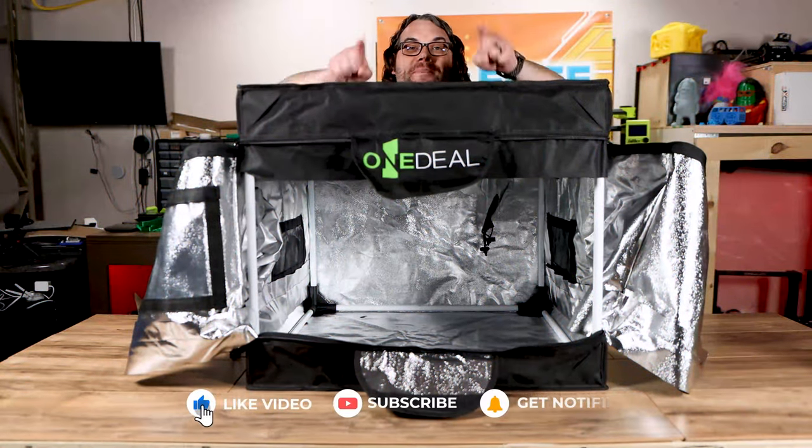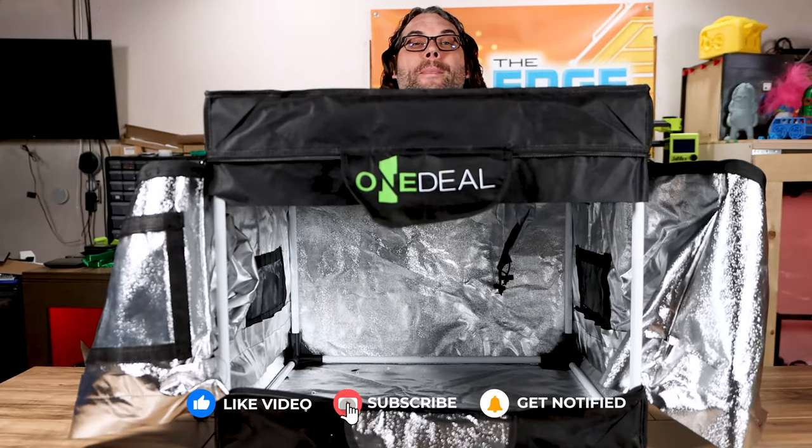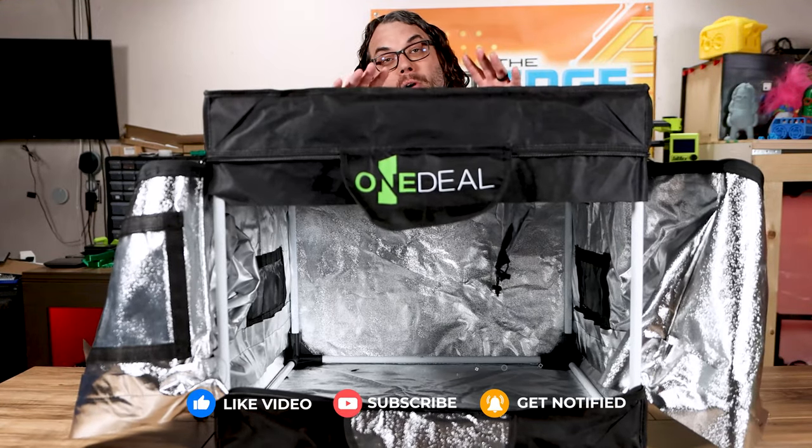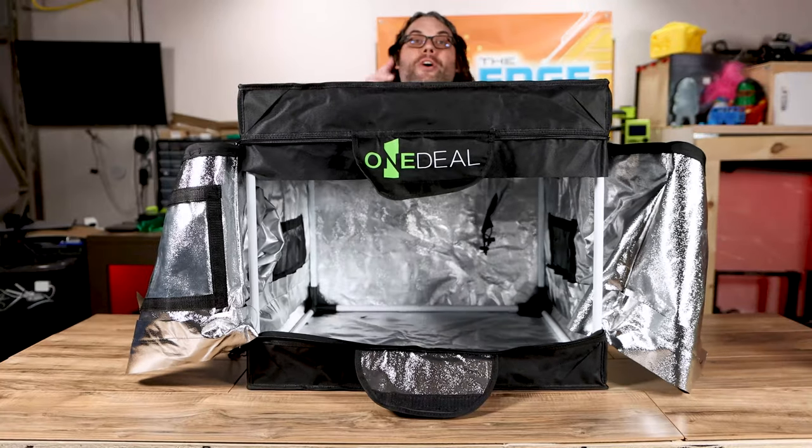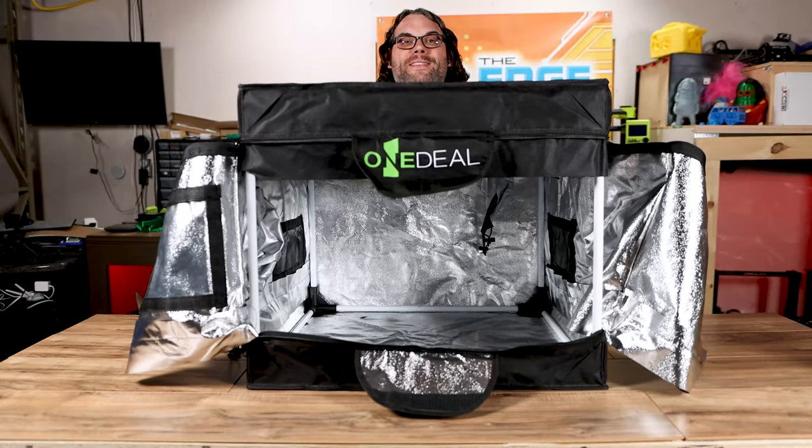If you're getting value out of today's video, smash that like button and let me know in the comments below if you have an enclosure or would consider using an enclosure like this for your laser. Also, what kind of upgrades would you guys like to see for this?